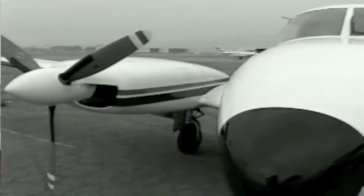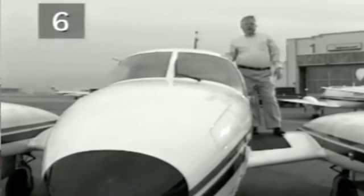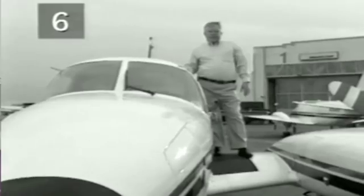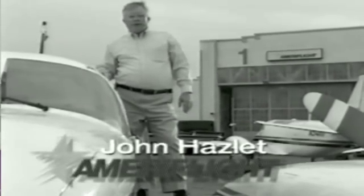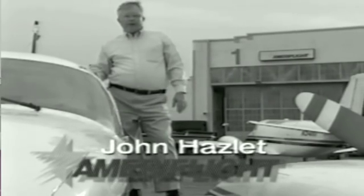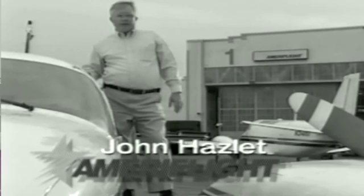John Hazlett of Ameriflight Incorporated is a specialist in this process. Prior to your test flight, always do a thorough pre-flight as Paul recommended. Pay special attention to cowling security, oil level and dipstick security, spinner security — the things that have been off the airplane for the engine change.